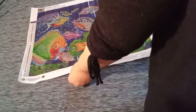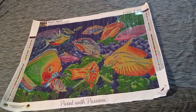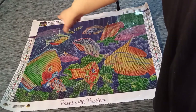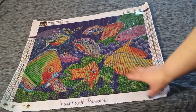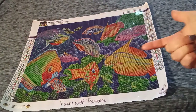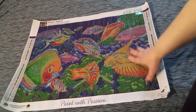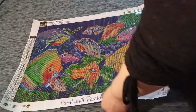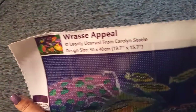What did I get? Look at the color on that picture — amazing! Miss Angie got Race Appeal, legally licensed from Carolyn Steele. This is a 50 by 40. It is absolutely gorgeous — it's bright, it's cheerful. This is something Miss Angie does not usually do. How many times have you guys seen me unbox an underwater scene? I don't think I've ever done that. So this is very new to me and will definitely be an adventure — and yes, I will take you on the adventure with me.